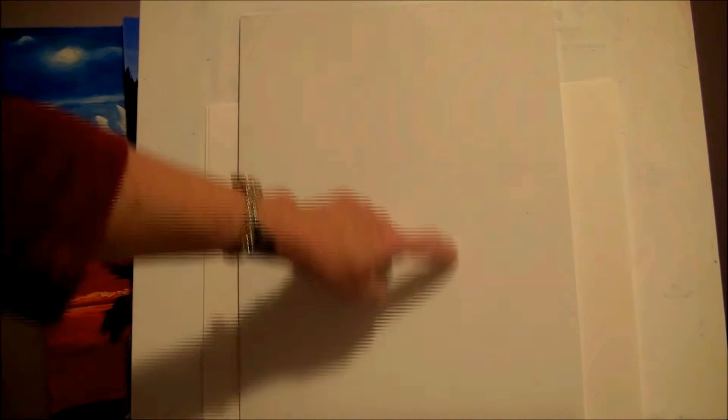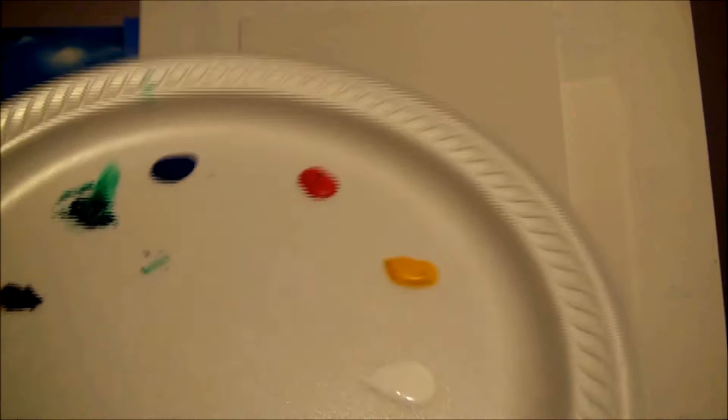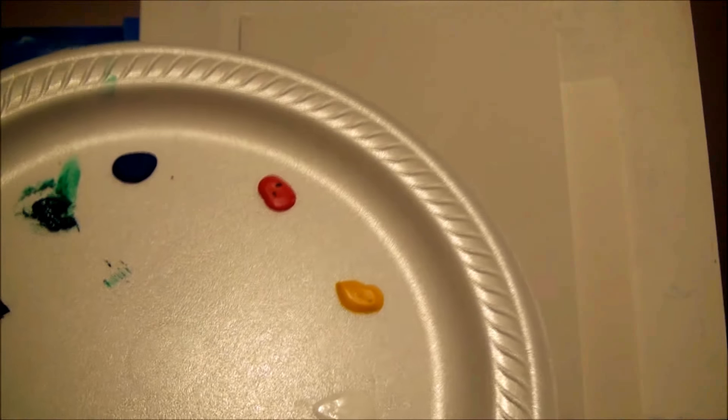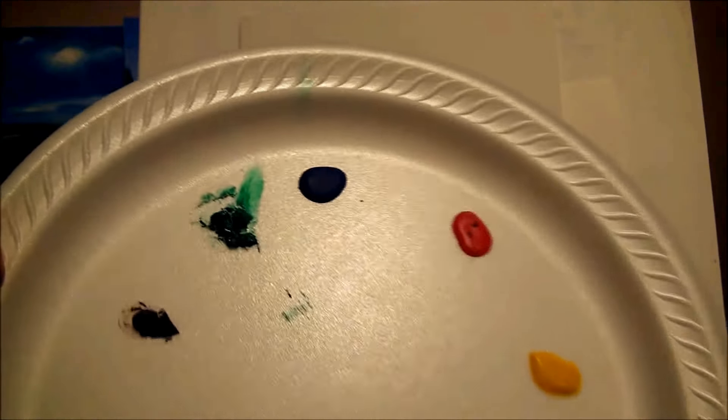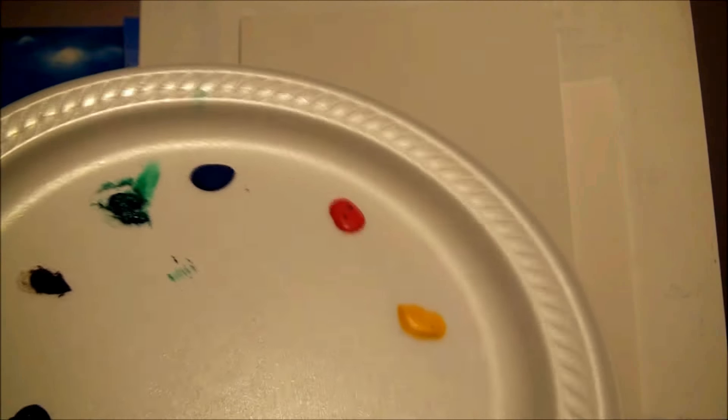All you need for this painting is an 11 by 14 canvas, and you can put it up in portrait orientation because the door is going to be tall. For your paints you need your primary colors — red, yellow, blue, ultramarine blue, cad red, cad yellow if you have them on hand, and white, green, and burnt black. Just use what you have on hand.